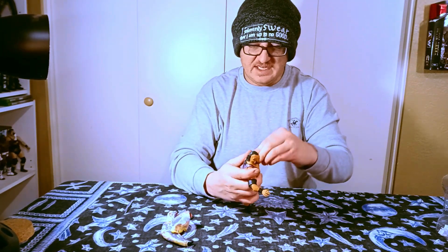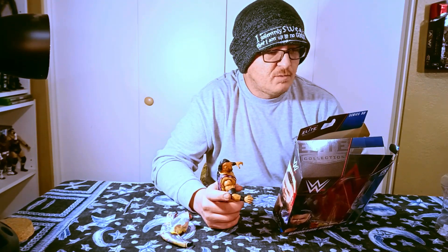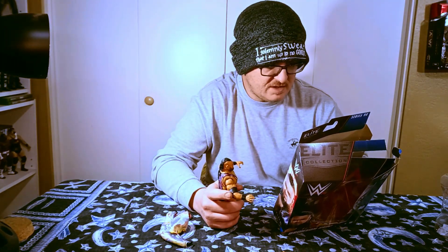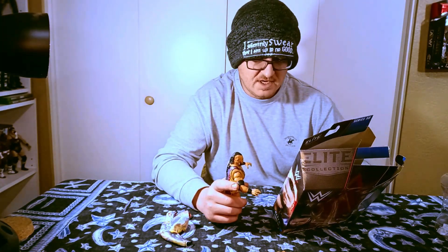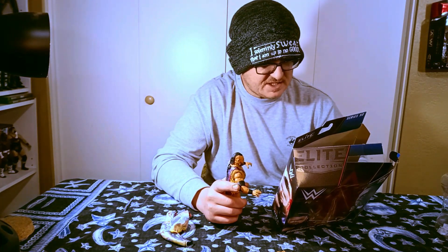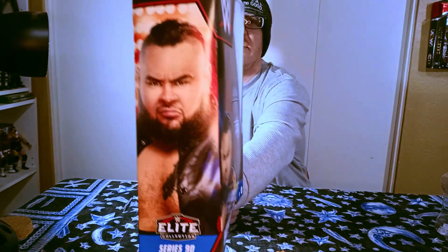This is Bronson Reed, Elite Series 90. From Black Forest, South Australia. Height: six feet. 330 pounds. Finisher: the Tsunami. Career highlights: NXT North American Champion. The other figures in the set include Randy Orton, Jey Uso, Mustafa Ali, Big Boss Man — who I think is a chase figure — and then Reckoning. With the combination of power and agility not seen since Bam Bam Bigelow, the Colossal One pulverizes his opponents with Australian strong style. He also has a very intimidating look on the side of the box.